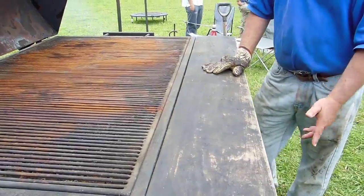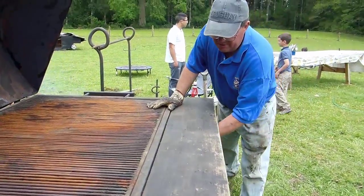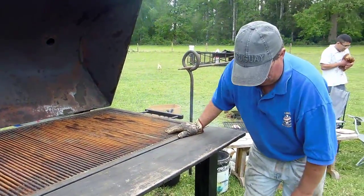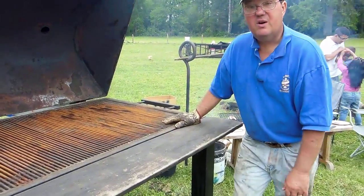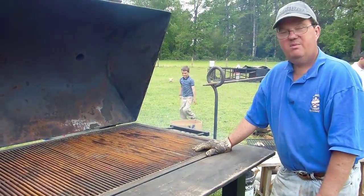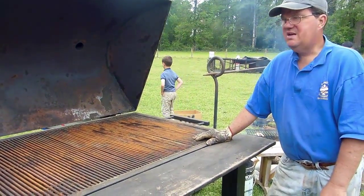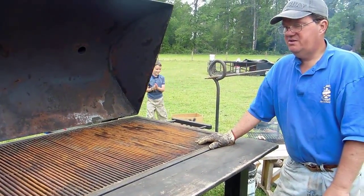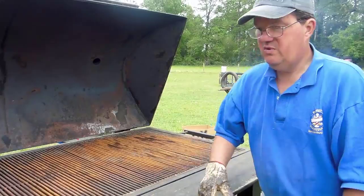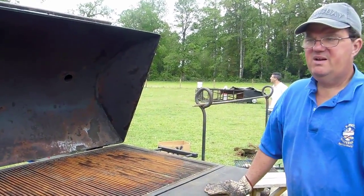What would I do differently about the grill? I would have put some hooks underneath to hang my fork and other utensils while I'm cooking — I just haven't gotten around to that. That's probably the only thing I really would have done differently. I started to put it on wheels and decided against it; it's harder to steal like this, and I'm not really cooking for business. I did a little catering in the U.S., but not here.